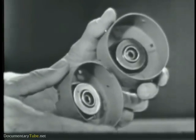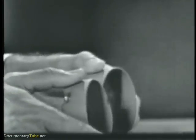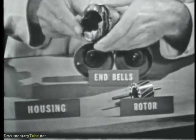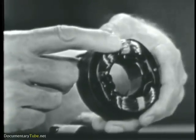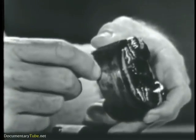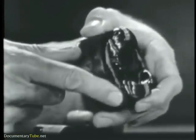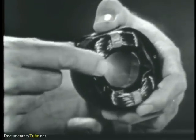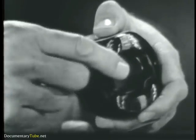Also, inside the housing, or inside the end bells, we would find the housing that contains the stator field windings. Notice the simplicity of construction — we have the stator field windings and the iron core. Very, very rugged and very simple. Inside the stator field windings is the rotor.